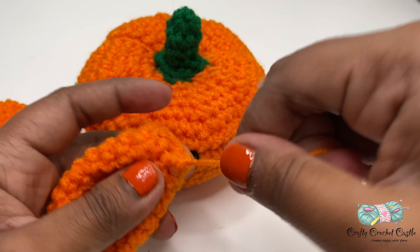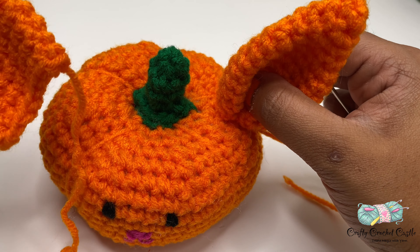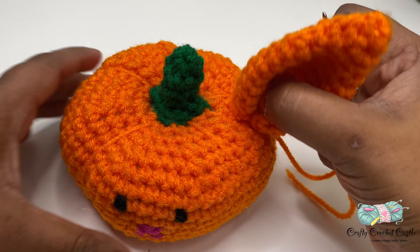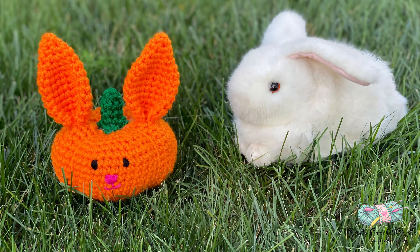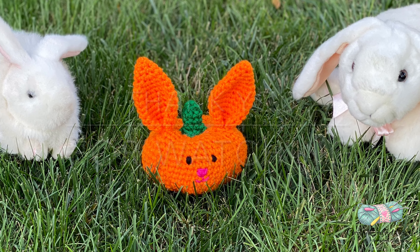Once we have closed the opening of the ear I'm going to form the shape so that it resembles a bunny ear — fold it in half like this and sew this side up, then secure with a knot. Next I'm going to take the stem, thread the long tail in a yarn needle, and position the stem in the center of the pumpkin. Make sure to keep the last round of the stem flat so we can form the nice shape to the pumpkin, then sew it in place. Place the ear on top of the pumpkin bunny and sew it up, then repeat the same for the other ear. After weaving in the ends, our pumpkin bunny is complete! I hope you would crochet this along with me — please show your support by subscribing to my YouTube channel. Thank you for watching!